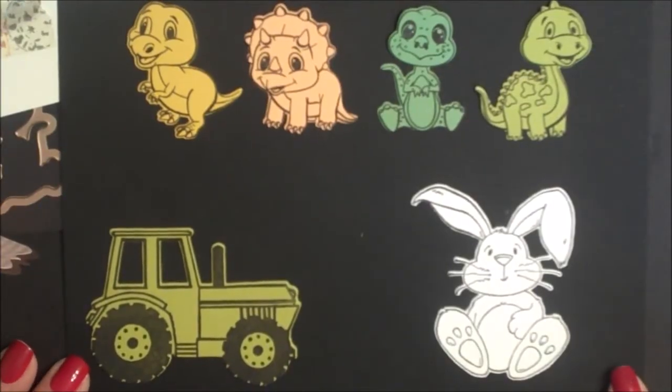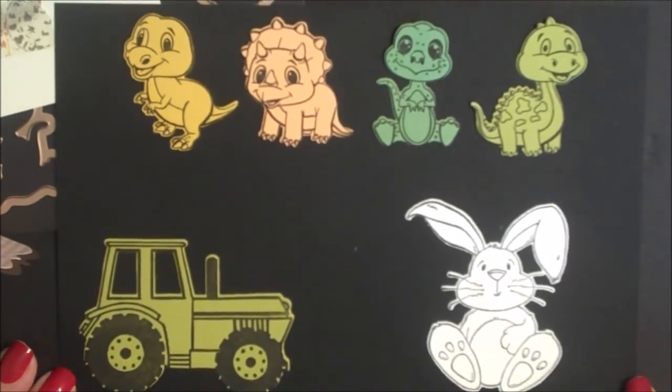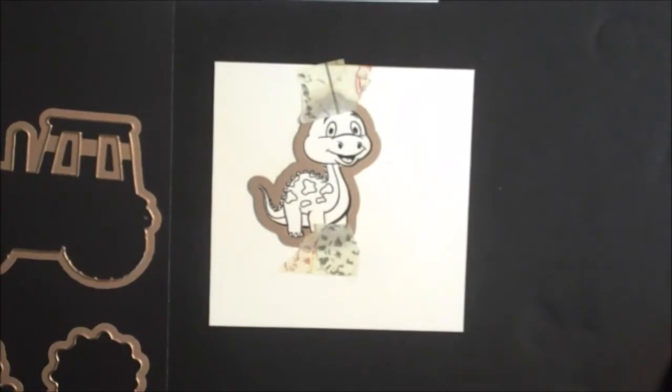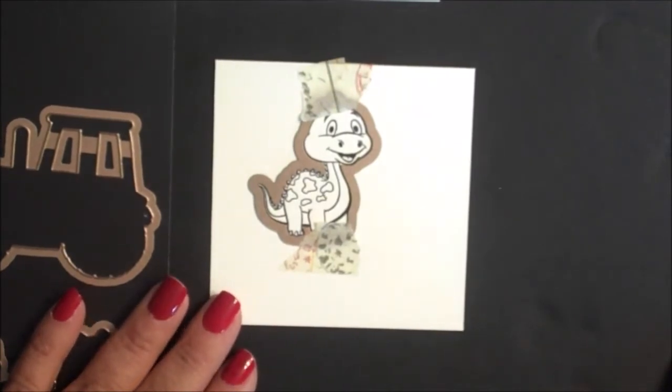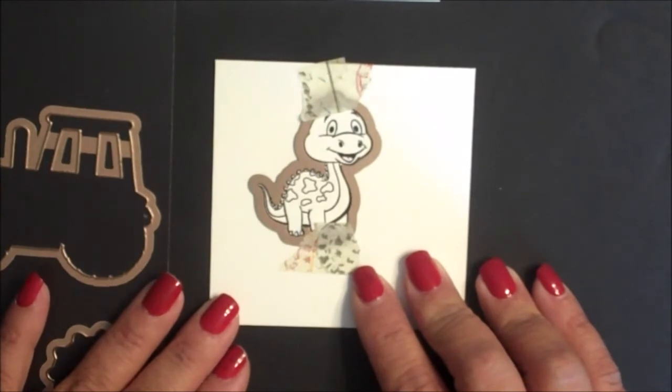Here you can see the images and the dies from this month's release stamped and die cut from cardstock. Now I'd like to share a few tips on how to die cut the dies. There are a few different methods you can use. You can stamp the image onto your cardstock, align the die over the stamped image, add removable tape to hold that die in place, and then die cut according to the sandwich stack for your particular die cutting machine.